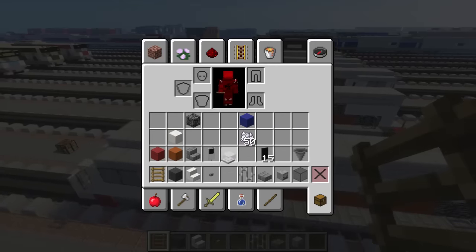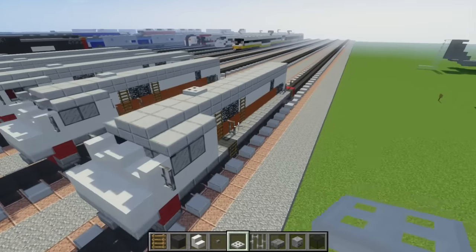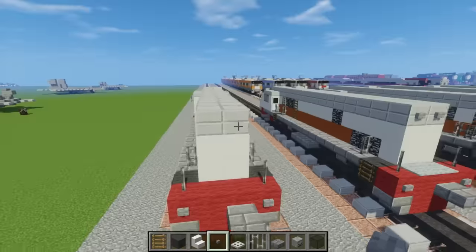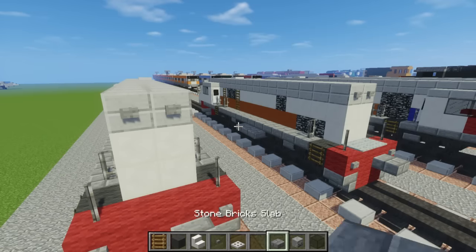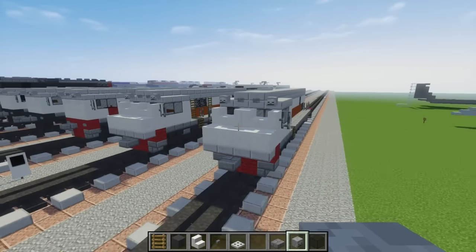Then let's add the horn on top, which is just an iron trap door, right around here. And then let's add the lights — get a stone button, just add two in the front and two in the back. We can't use the skeleton skulls in the back because there's no room, so I'm just going to leave that in the front right over here.